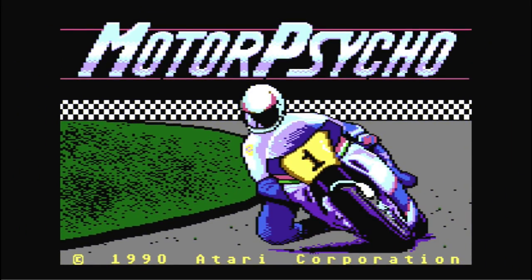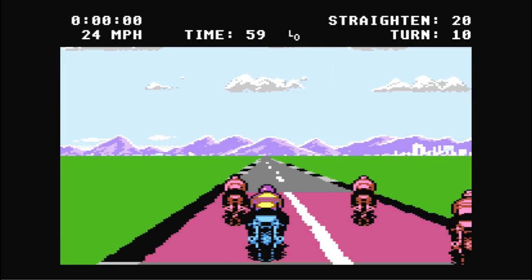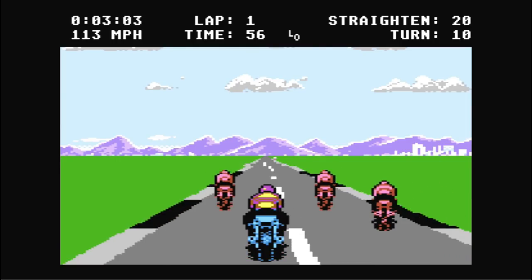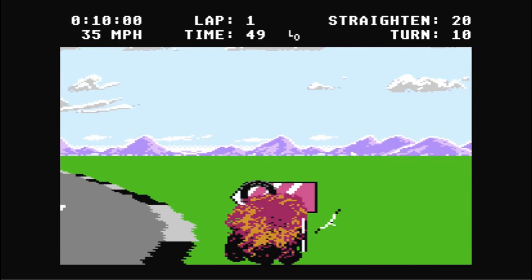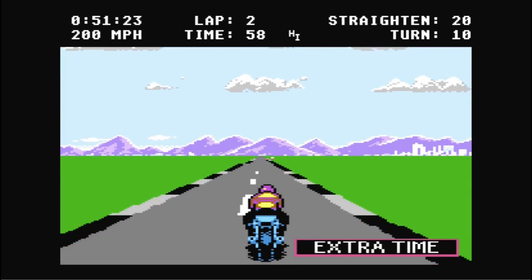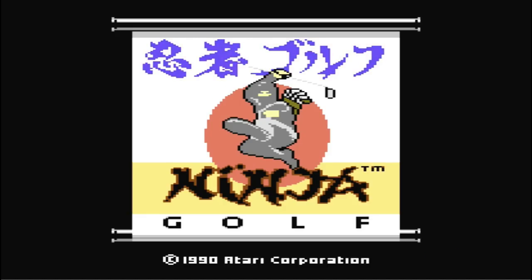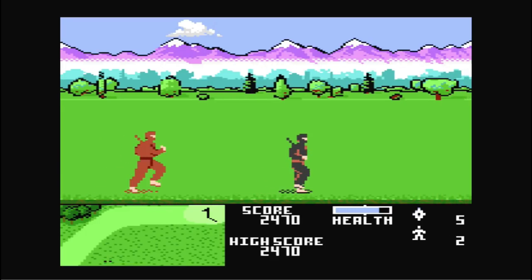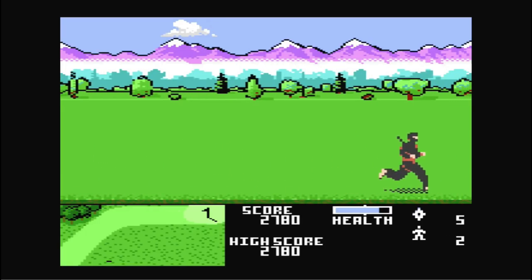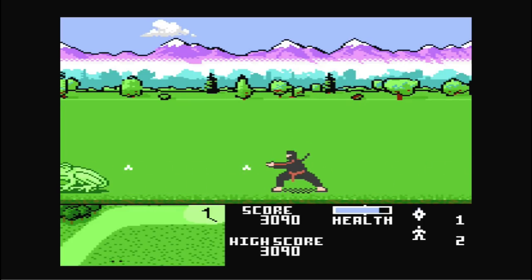Motorcycle is pretty much a simple racing game — it kind of reminds you of Hang-On, just not as cool. It doesn't have any music; all you're hearing is the motorcycle sound which is pretty annoying, but it is a racing game where you're trying to beat the timer. Next up is Ninja Golf, where you play golf as a ninja. If you don't get a hole in one you have to fight off frogs and other ninjas to get to the next putting hole — it's pretty hilarious. They should actually remake this game. Ninja Golf is one of the cooler ones on this collection.